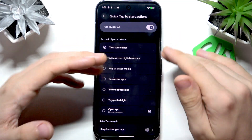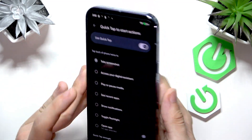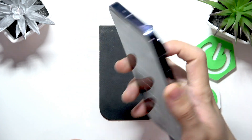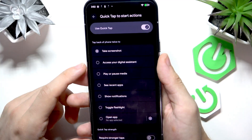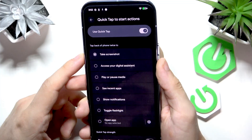You can also do some other things, but this video is about screenshotting. In order to perform this action, you will need to double tap on the back of your phone and that will take a screenshot.